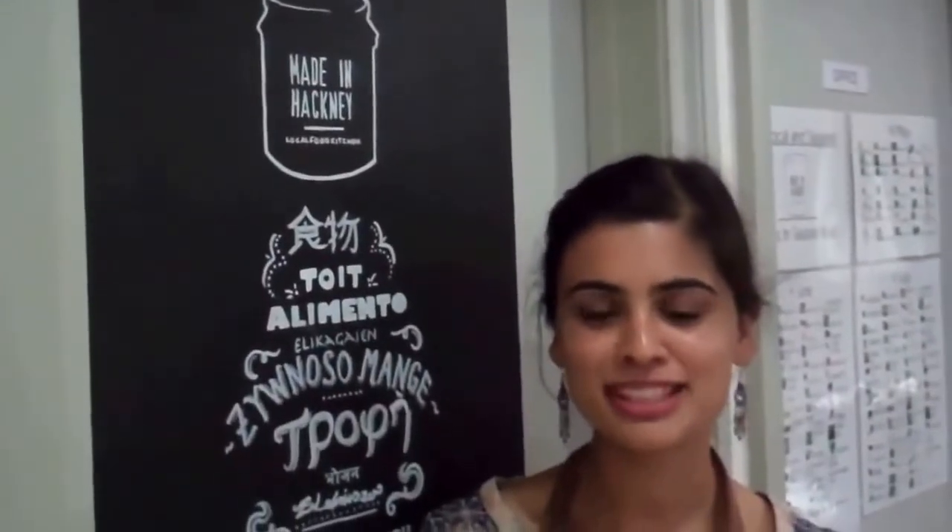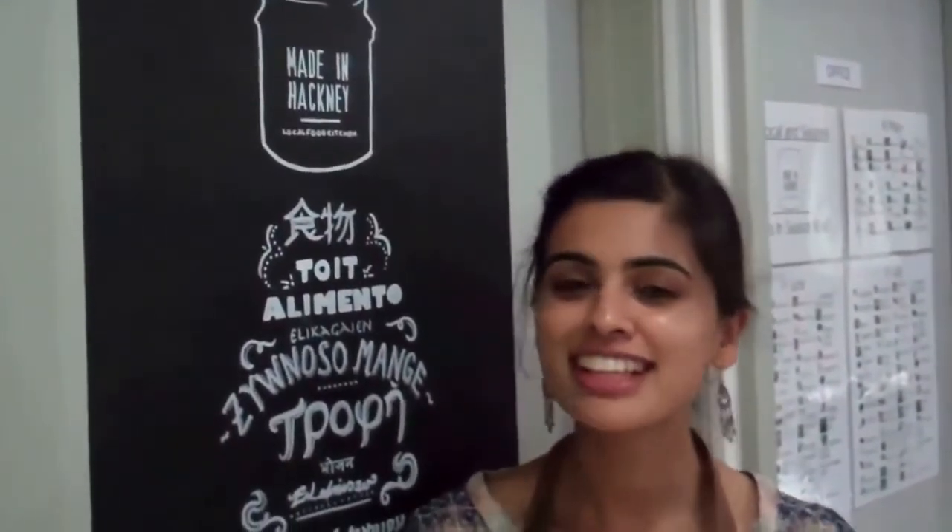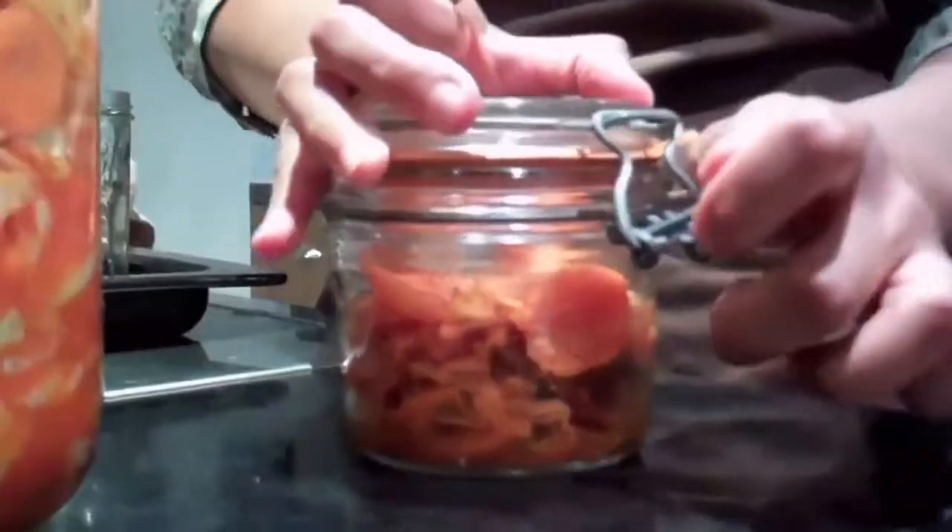Hi, my name is Yaslin and I'm in the Made in Hackney local food kitchen, and today I'm going to be showing you how to make seasonal kimchi.